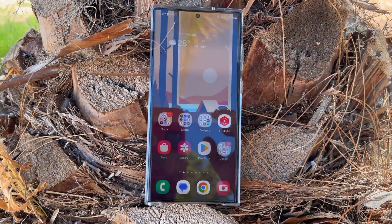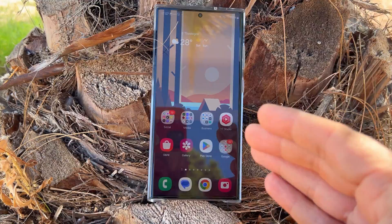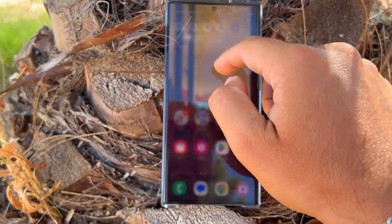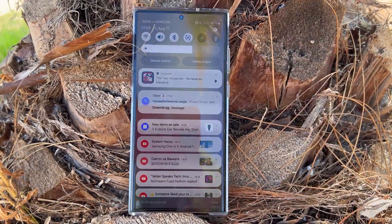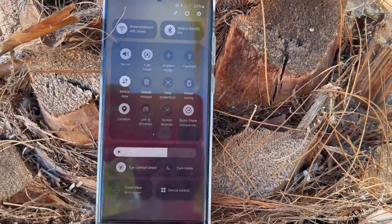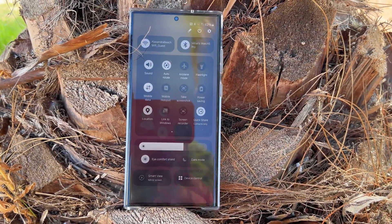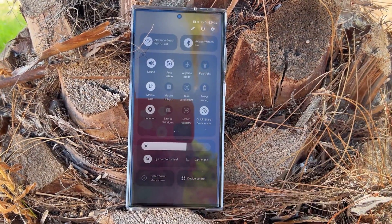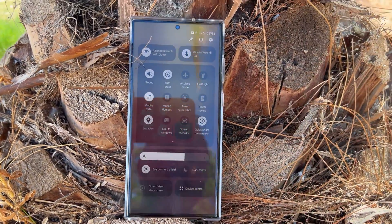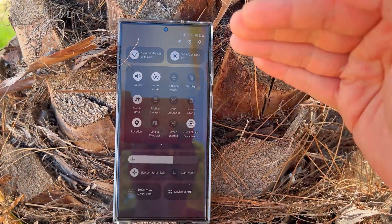There are many new things, improvements, and design changes. The first thing you'll notice is the redesigned quick panel. It's kind of a love-hate relationship — some people say it copies ColorOS, some say it copies iOS. I kind of like it at the moment; it's very intuitive and split into three parts.